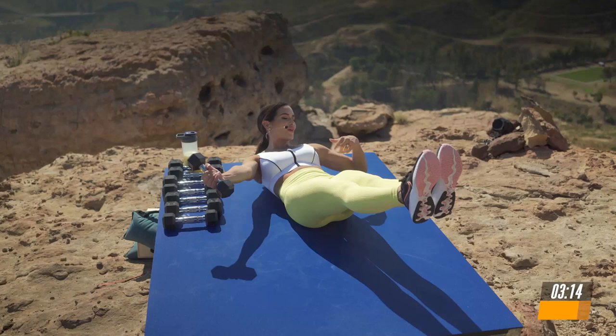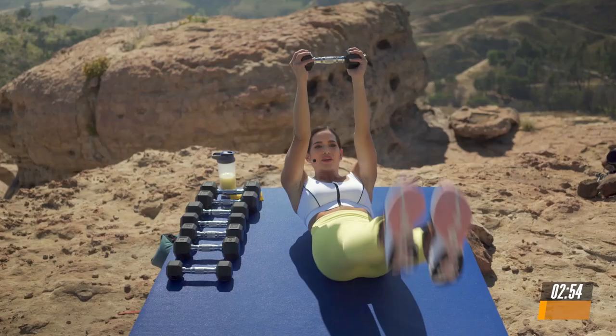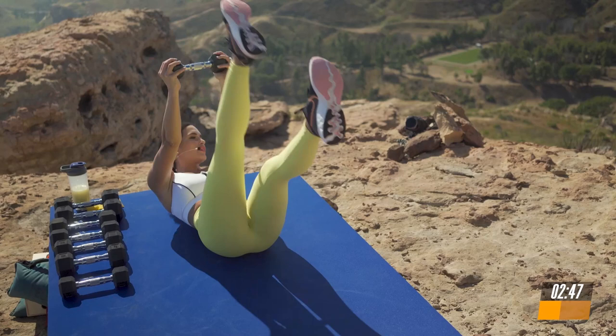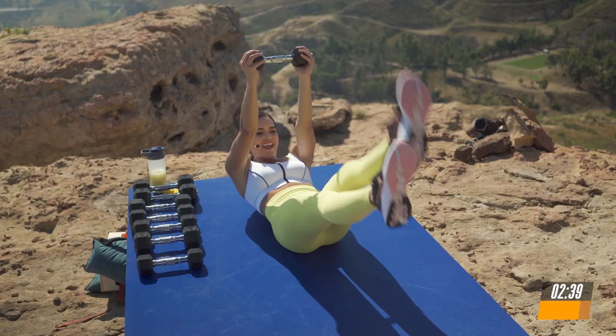Take a deep breath. Breathe in. Now press the weight. Shoulders off the mat. And let's add some flutter kicks. Up and down. Beautiful. Breathe in. We're going to be doing so many fun and dynamic exercises that are really going to help you increase your core strength. Breathe in. Feel that burn. Last 10 seconds. Come on. Press that weight towards the ceiling. And 5, 4, 3, 2, and drop the weight.